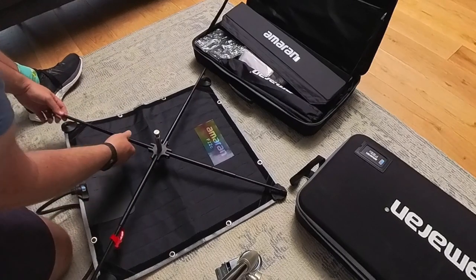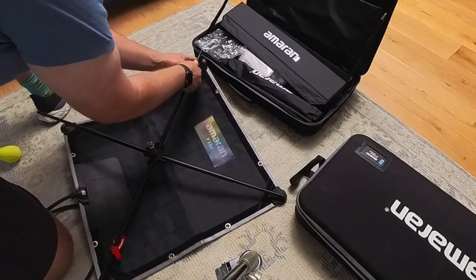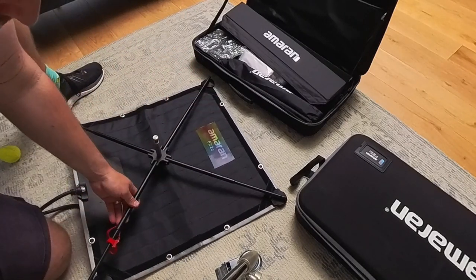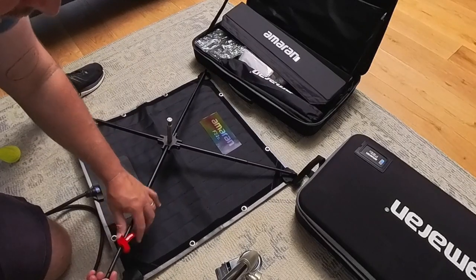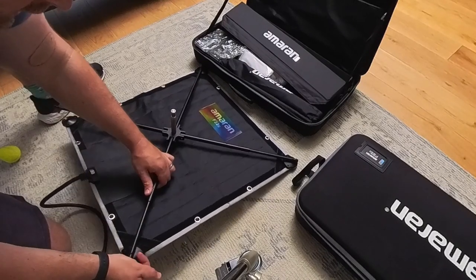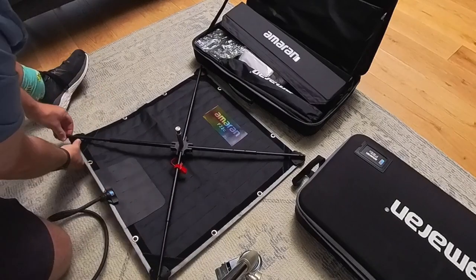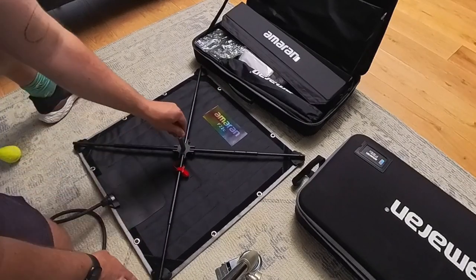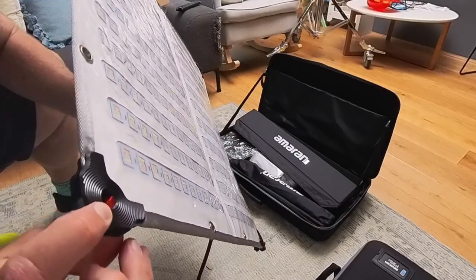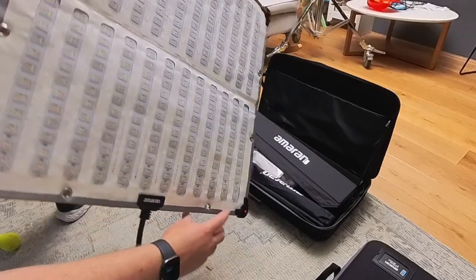These rods are tension-based so you can push them in. You put the first two in and then you can push, put pressure on the end and slide it in, and then that'll clip under there. That's actually super simple — I really like that. It doesn't feel like it's going to come away; there's enough room on those hooks to hold it in place.